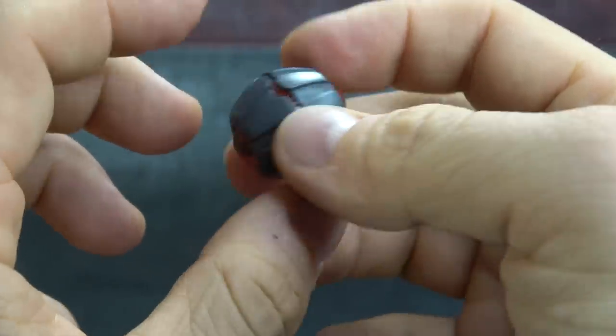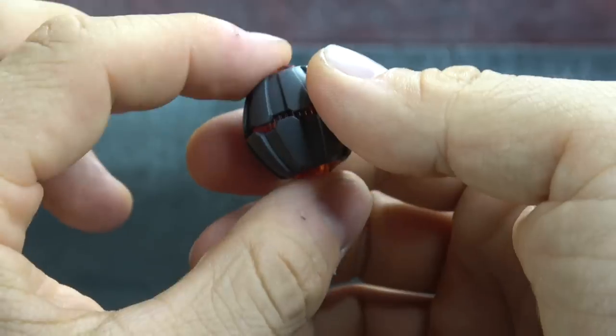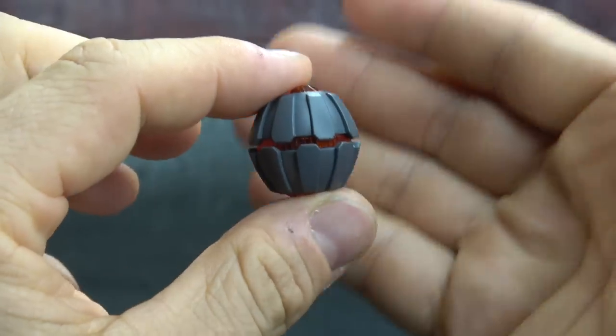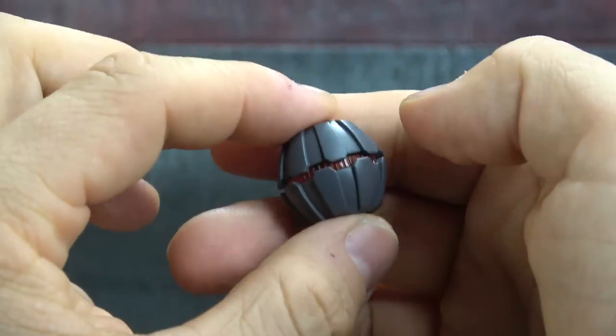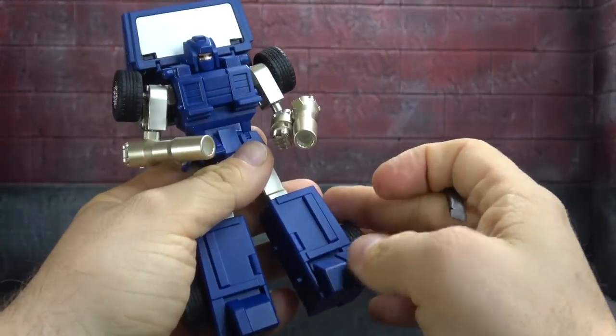The translucent mixed with gray just doesn't have that Fans Toys feel. If I had to pick out of a lineup which piece wasn't made by Fans Toys, it would be this one. As far as fixing the Fans Toys-style transformation, it's really just the wrist, which is kind of self-explanatory.